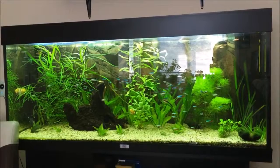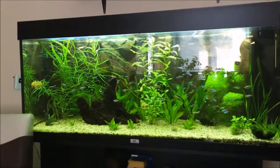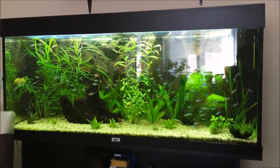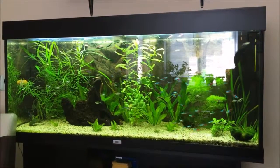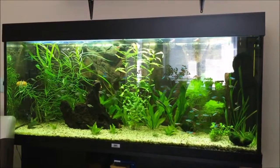Sorry about the reflection with the window. So yeah, this is how my aquarium looks today, and after one week I believe I will add the second piece of wood in the right corner and it will look even better.